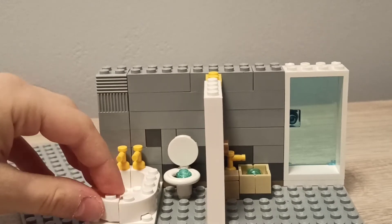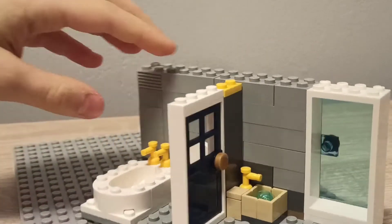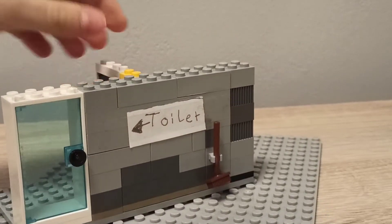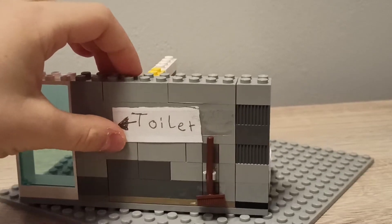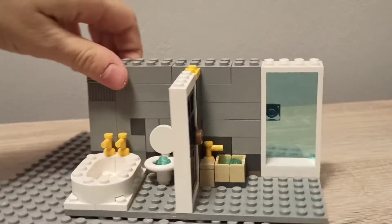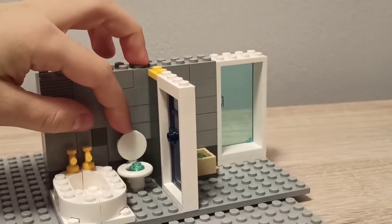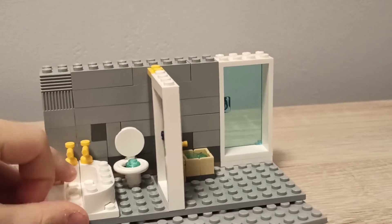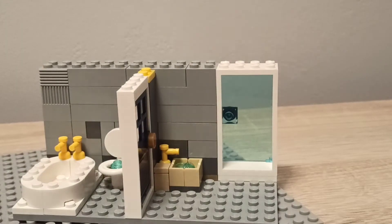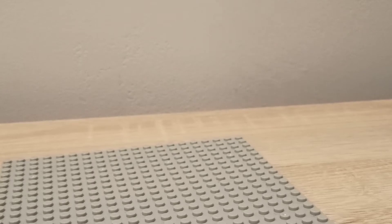We have the toilet and the bathtub, which I made a separate video of — just click the thing that shows up right now. I've also put a toilet sign here and some walls. Now I'm going to do the tutorial for the sink and the toilet. I already made a tutorial for the bath, so you can go to my channel and check that video out.